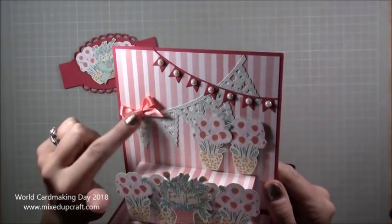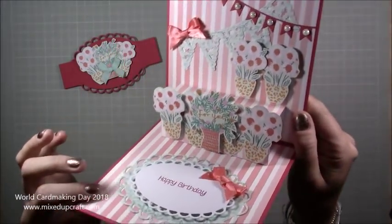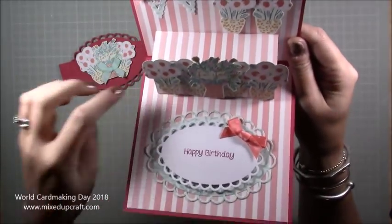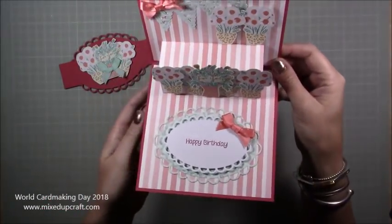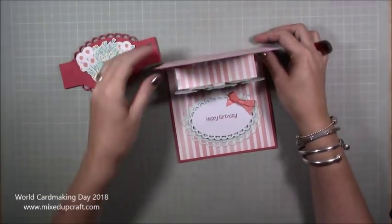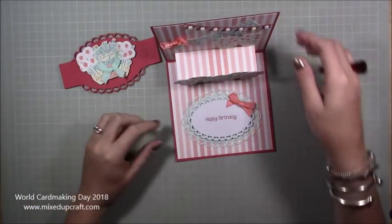I've gone very girly with these pastel colors. I've got bunting, bows, and fussy cut flowers — this is all from the Let's Celebrate First Edition paper pack. There's a little bit of fussy cutting, and I've put 'Happy Birthday' there. You can write a message to and from there, or put something on the back. It will stand up nicely once it's in place, and when you open it up, it stands there.